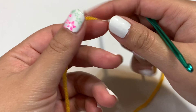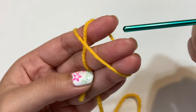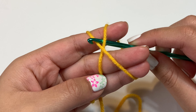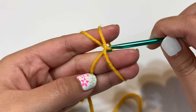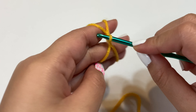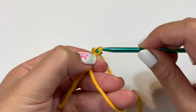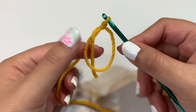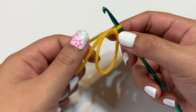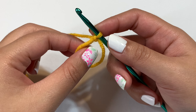Let's begin with our yellow yarn. We're going to do a magic circle, so let's take our yarn and wrap it around our fingers — I like to wrap it around three so I can create an X at the front. Then take your crochet hook, insert it inside the circle, grab the front yarn and pull it through, twist it up. Yarn over and pull through, then tighten up the circle a bit.